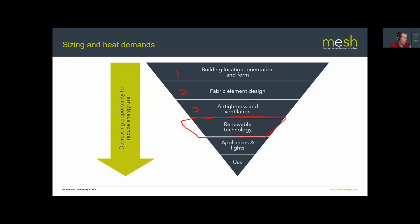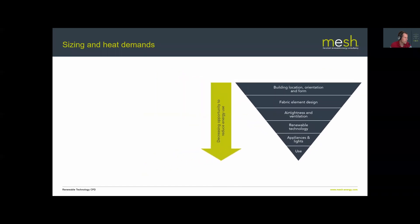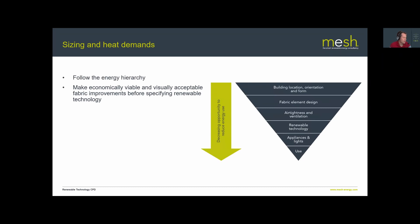Only after addressing those layers do we get to the heating system itself — where our ground source heat pump sits. The message is: get the building correct before looking at the heating system, because a ground source heat pump is expensive, and many of the energy hierarchy steps above it can be done relatively cheaply. As we always say: follow the energy hierarchy and make all economically viable and visually acceptable fabric improvements before specifying renewable technologies.